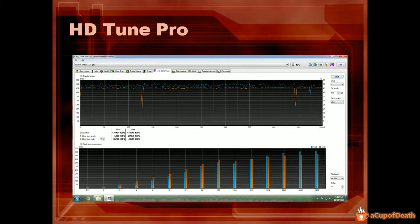Here in HDTune Pro, you can see it came out at 477,000 kilobytes per second read for sequential, right below the graph — that comes out to about 452 megabytes per second. For the sequential write, it came out to 443,000 kilobytes per second, which comes out to about 413 megabytes per second. I'm doing the math in my head so they're not exact, but should be pretty close. You can also see the IOPS there for the different tests as well.